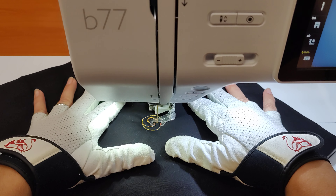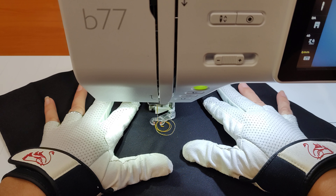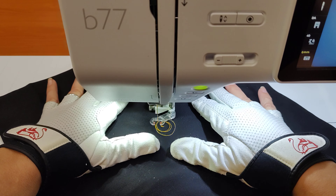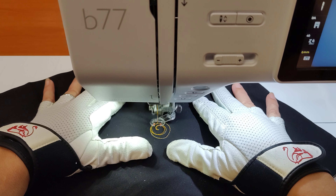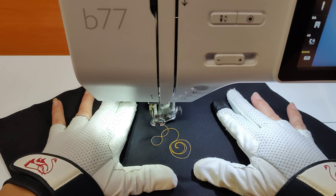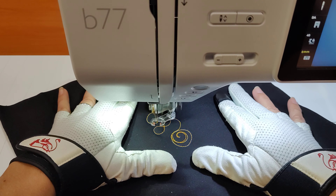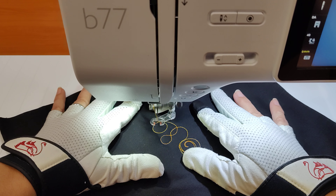We're getting started first with our knot pre-buried and we're just going to make our first little shape before we trim off that extra tail. I'm holding on to it right now so it doesn't go anywhere as we get going. We're going to start with a circle and we're going to be putting a couple of different things in our circles today.